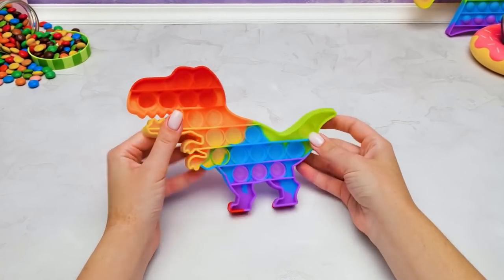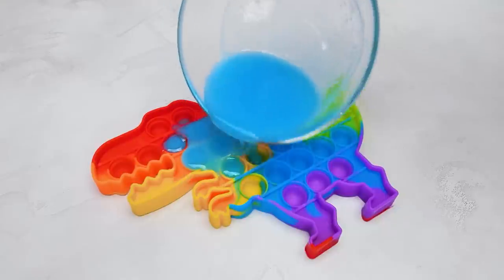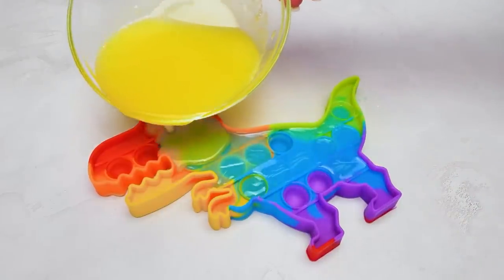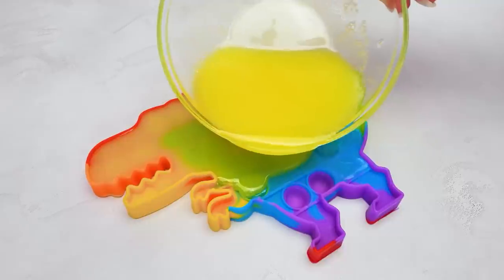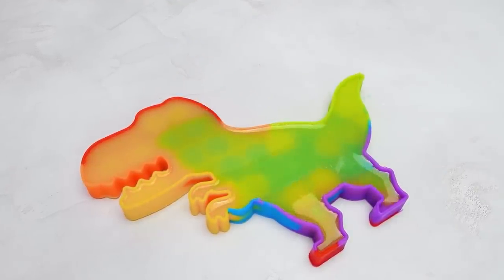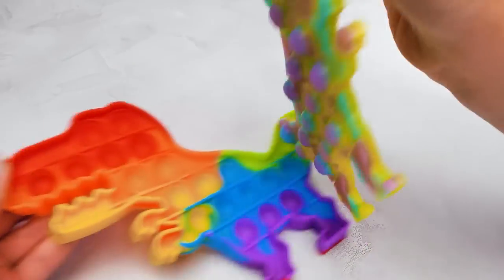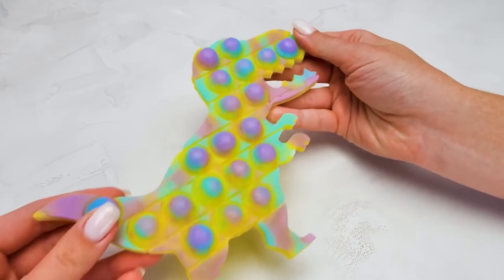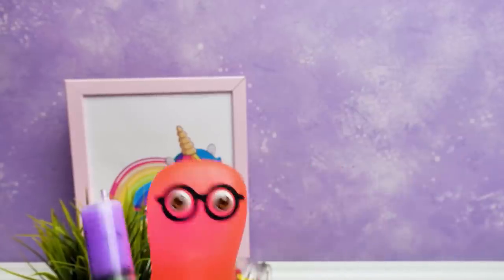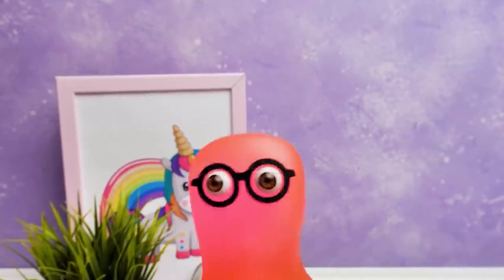And our next craft will help you with that! We'll need a pop-it and some melted soap base of any color you like. Like this, for example. We froze it all and got a wonderful soap bar! Let's take it out! Wow, so beautiful! But why is it partially violet? Oopsie! Guys, if you're as amazed by these hacks as I am, give us a thumbs up! And I'll be right back!